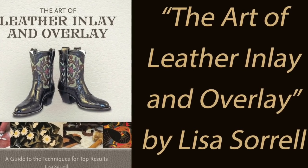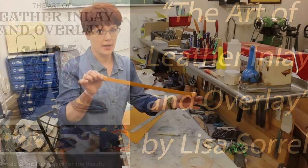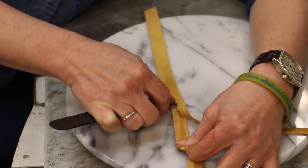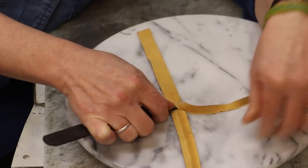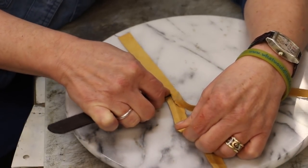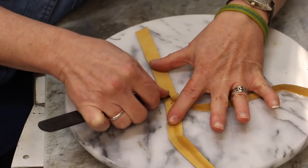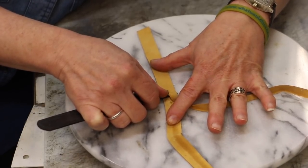In my book about leather inlay and overlay, sometimes I'll talk about cutting a beading strip — that's what it is. Do notice as I'm skiving, I'm always holding behind the knife. I never skive with my thumb in front of the knife. It's an excellent way to get your thumb sliced open.